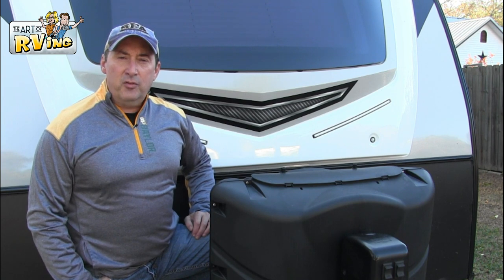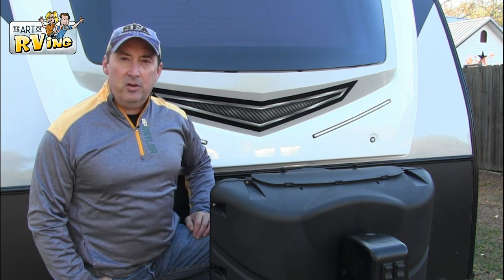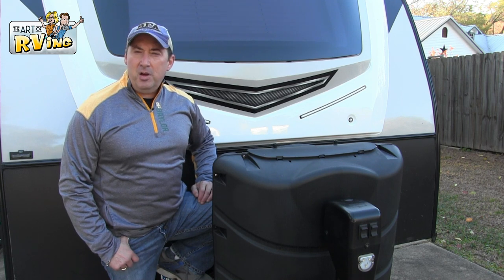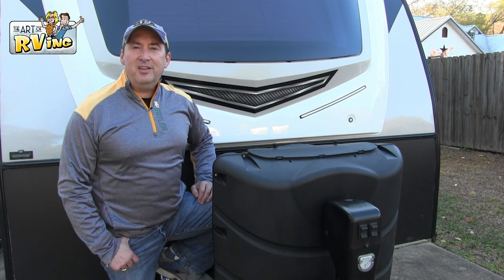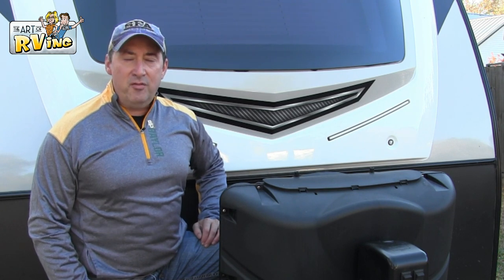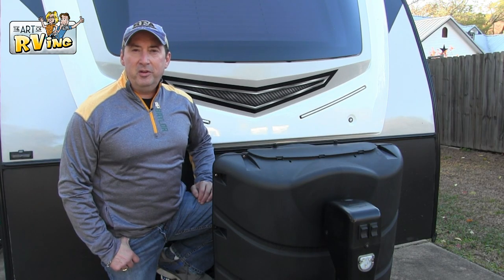I actually saw a version of this hack that came standard on an RV, and I thought, how can I do that on my RV? And I found a $10 way of hanging my chains, and I use it every single time, and I wanted to share it with you guys.